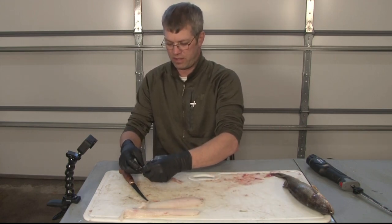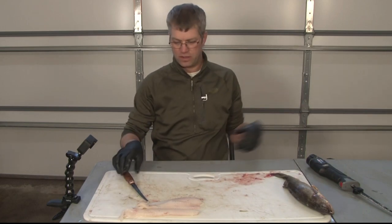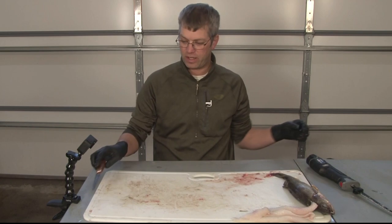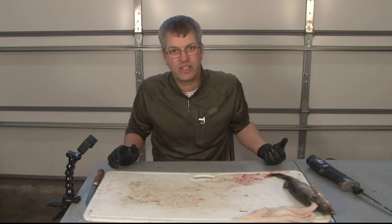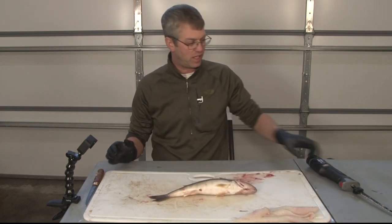Then we'll just chunk them up and fry them in our fish fry batter. Really simple. Love the new Rapala knife. I just cleaned probably 120 fish with it with one battery, so pretty amazing. I'm very satisfied with that.